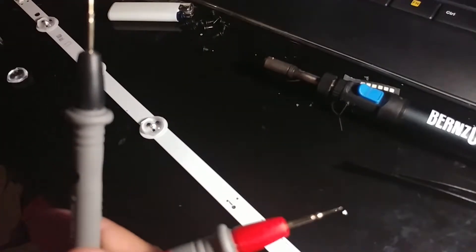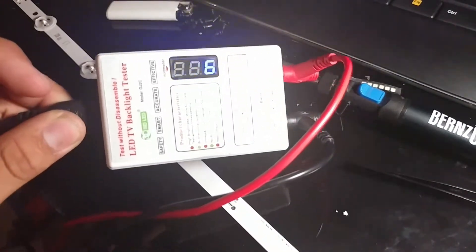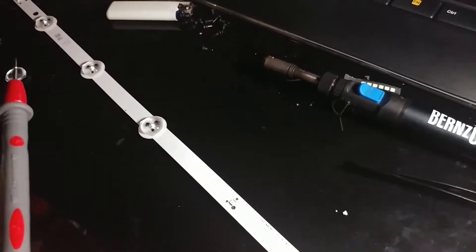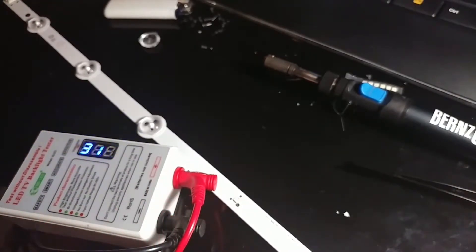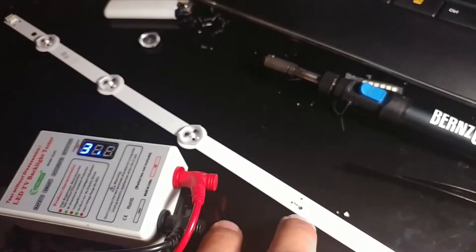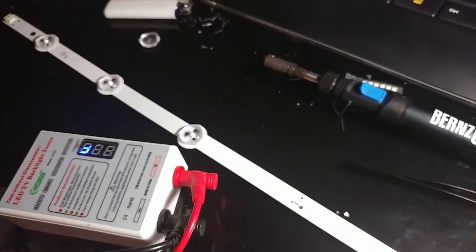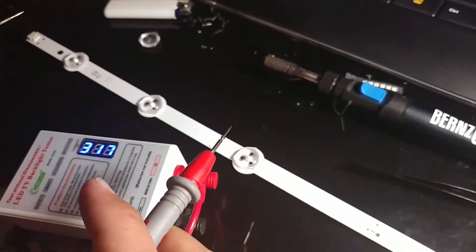The LED tester looks basically like this. You can see it says 316 through 17 — that's the voltage going through right now on this tester. I'm gonna put this here so you can see it because you kind of need this voltage. Say for instance you're trying to repair your TV and you want to find out what kind of LEDs these are — one way of knowing is by testing it out.